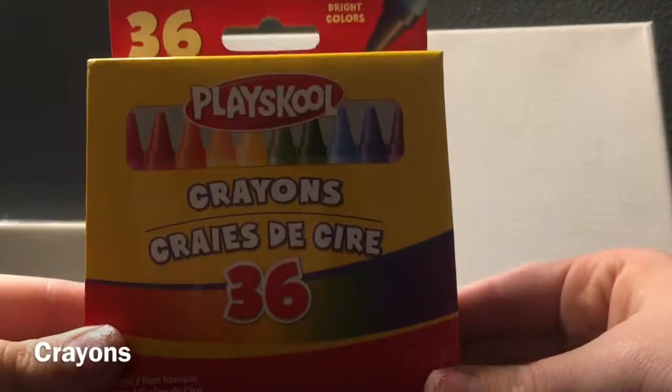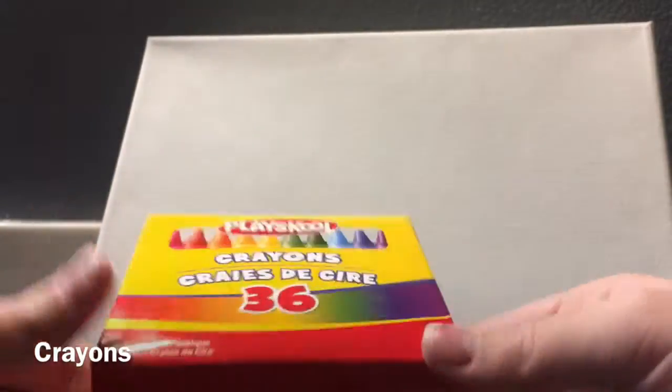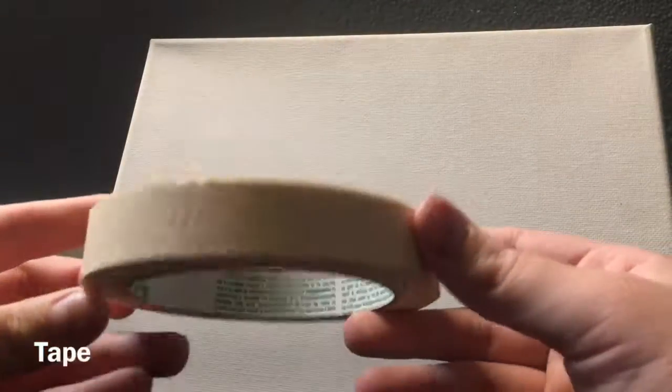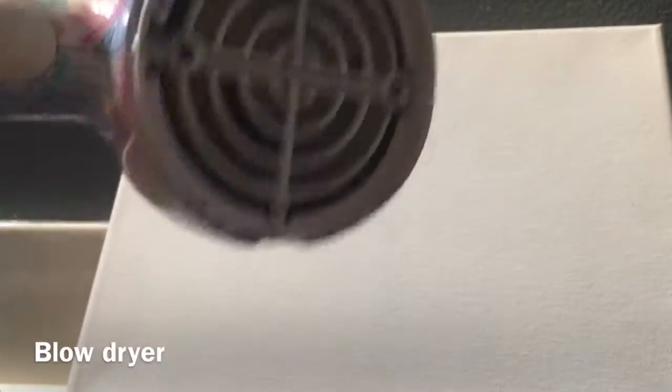And then you need to get some crayons — it doesn't matter how many or what color, it's just what you want to personalize it. Then you need some tape so you can tape the crayons on. Then you need a blow dryer.